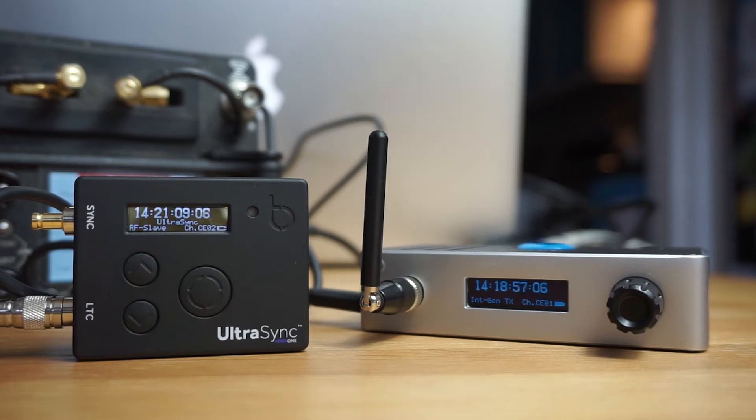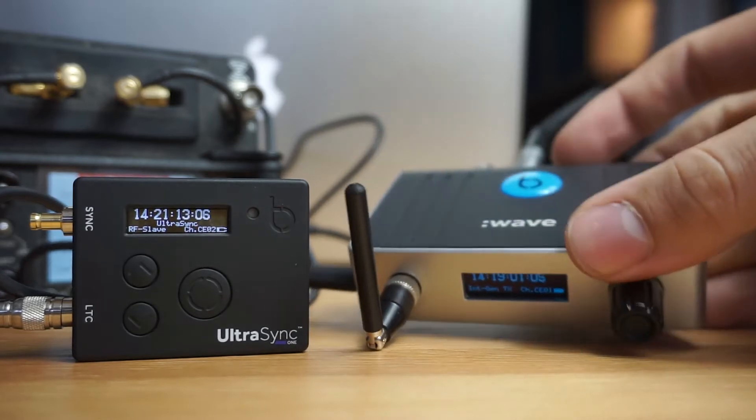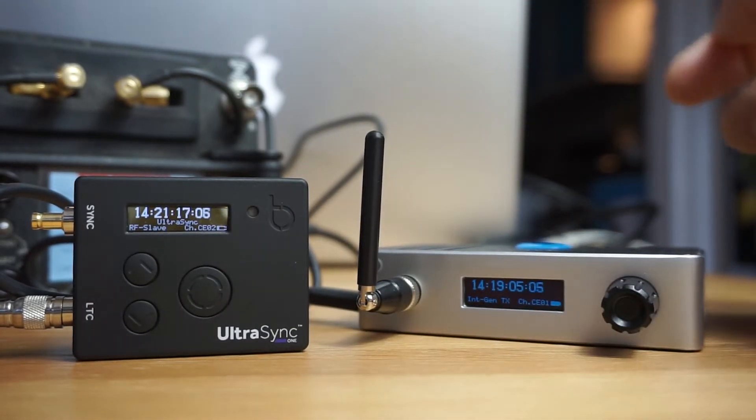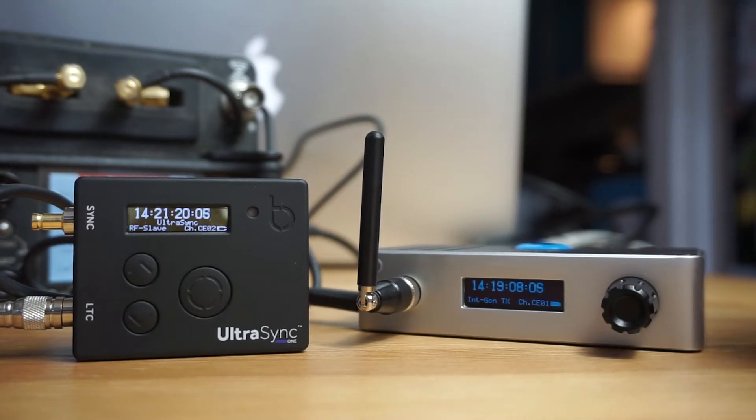Hey guys, Matt from soundrolling.com. I just wanted to show you how easy it is to sync from the Wave to the Ultra Sync. There are a few things you need to do beforehand to make sure that everything works properly.